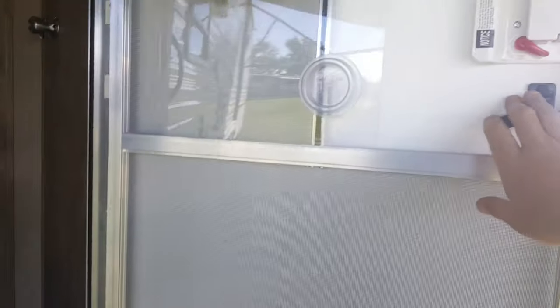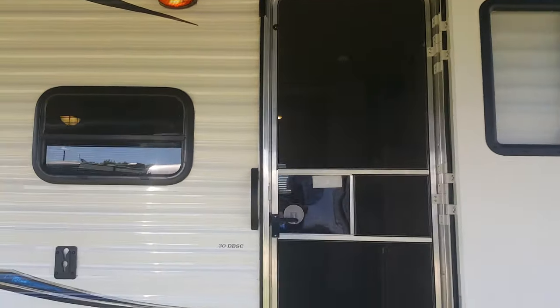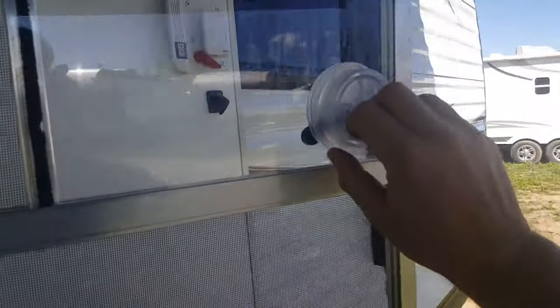It does have the separating screen door, so you can have your main door open and just use the screen door. It's got the spring load on the plastic, so you don't actually have to slide that open to access your handle — it doesn't let all the bugs in. You can just spring it right down and it connects back to the main door.